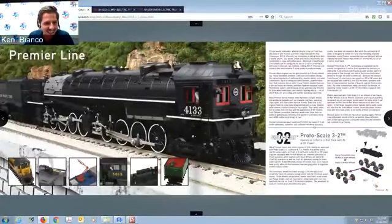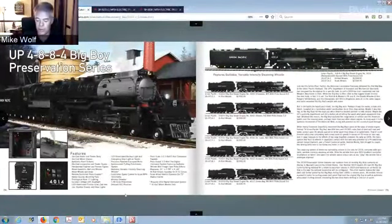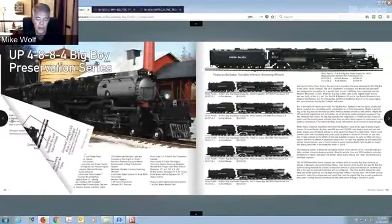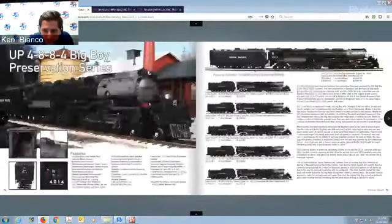Now for the Premier line — for those who don't know, Mike has two lines: Rail King for smaller, tighter radius track, and Premier, which is for the hardcore collector. Premier is really intricate in detail, all the bells and whistles, to scale at 1/48th scale. Some of the later steam engines have a switch on the bottom — you can switch to two-rail, remove the pickup rollers, and run it on two-rail track, or flip the switch to three-rail. That's pretty easy.